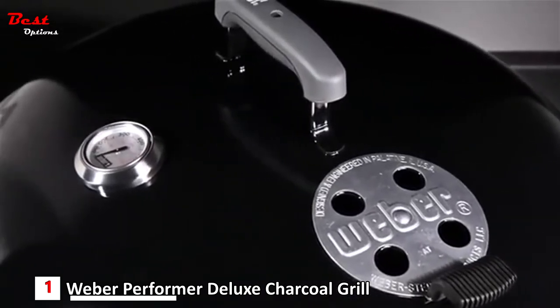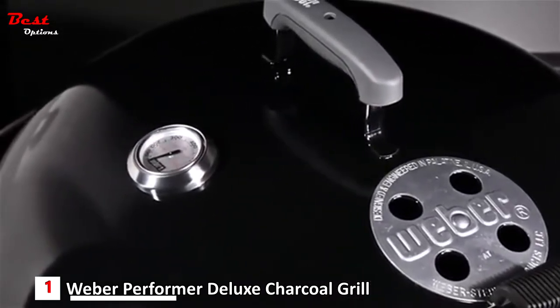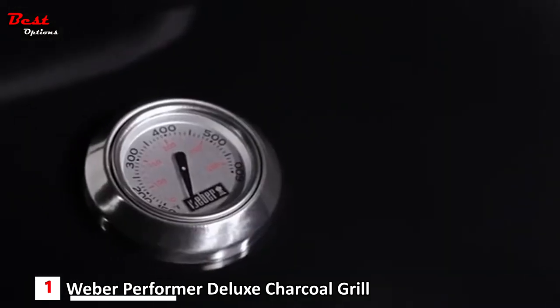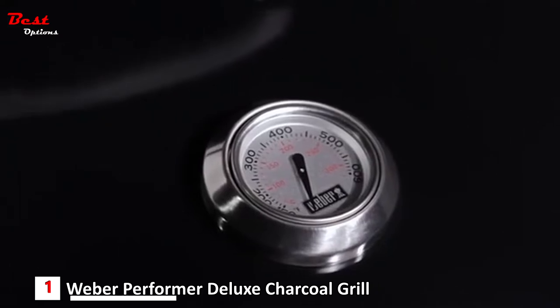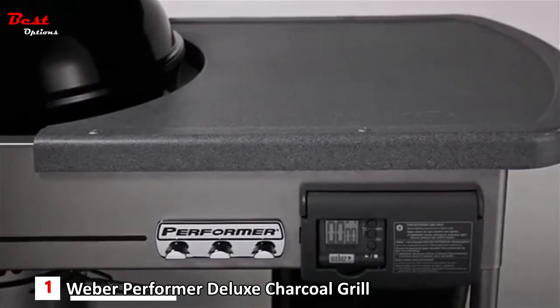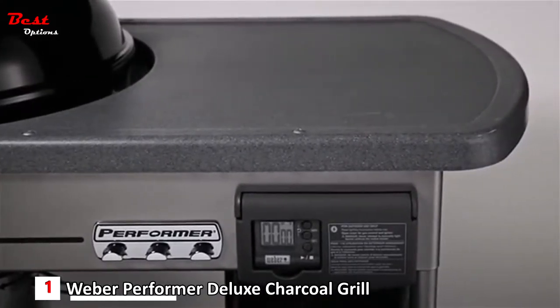Easy to adjust, you can add more or less oxygen to get your grill to just the right temperature. A built-in thermometer in the lid makes the chef aware of the temperature inside the grill, and makes it easy to know when to add charcoal during the cooking process. The built-in thermoset work table provides a great work surface, with lots of space to set plates, spices, and sauces on as you grill.